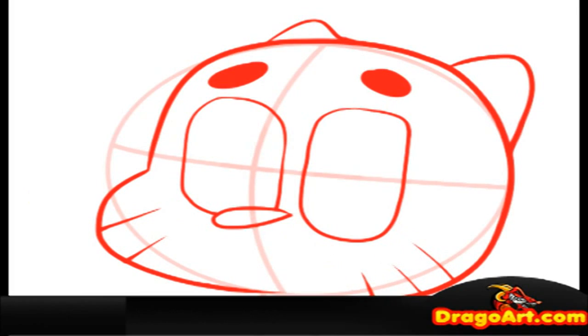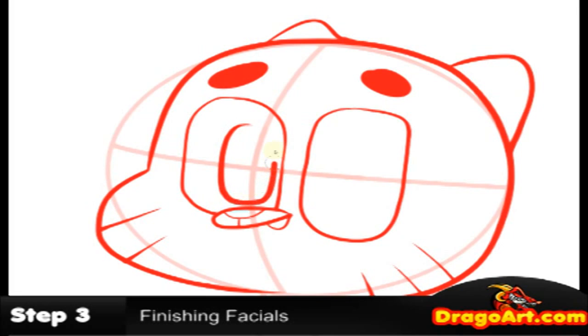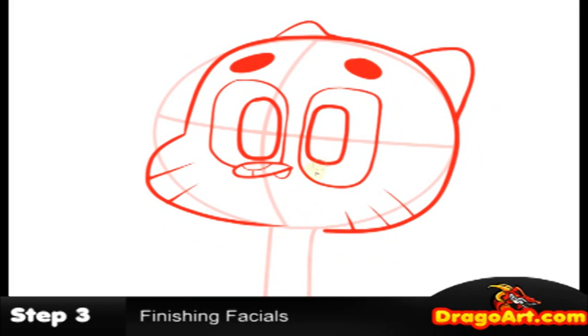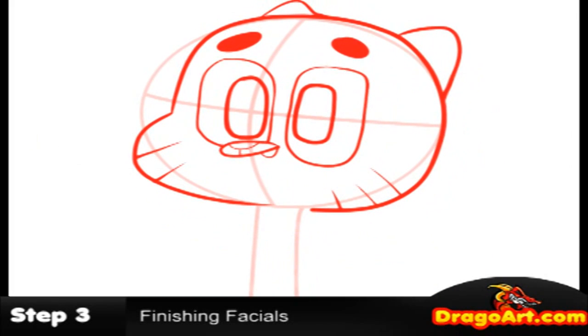Step three — more facial detail work. The pupils still retain the shape of the outer eyes, which are like rounded rectangles. Pull them in.